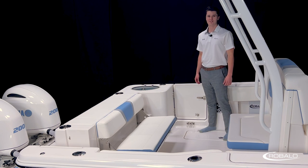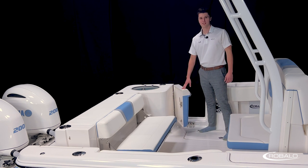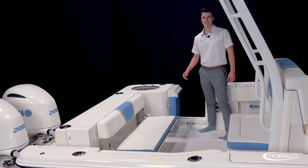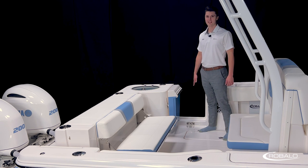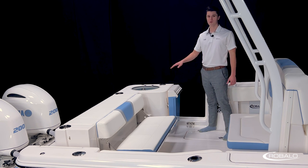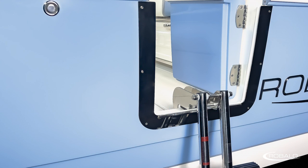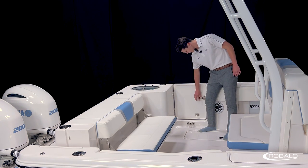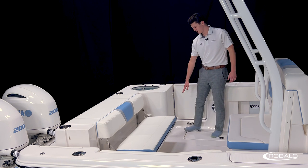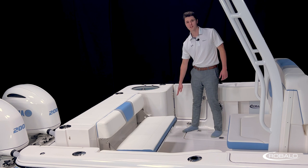Behind me is a standard side entry door. This door has a latch to keep it closed when it's not in use and a magnet to keep it open when it is. In the center of this doorway is a stainless steel mount so you can mount your removable stainless steel re-entry ladder. This ladder is stored in the bilge while it's not in use to keep it out of the way. On this port side near the deck, we also have the electrical plug-in for your standard battery charger.